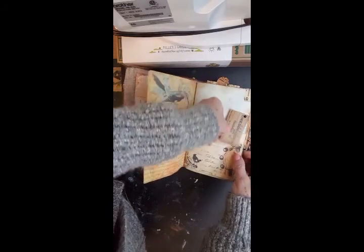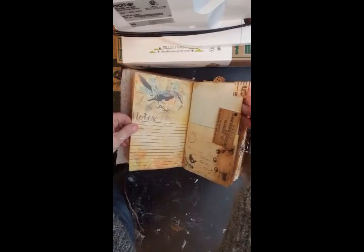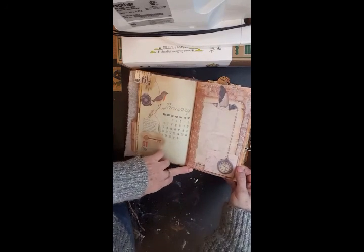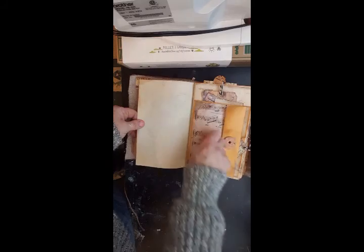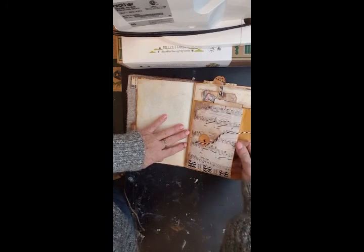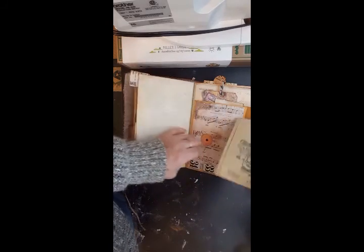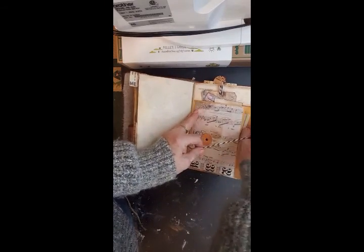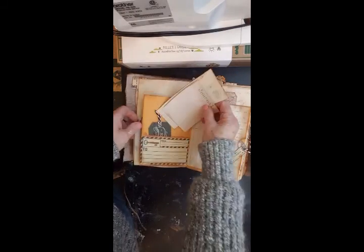Every month is indicated by a measuring tape tab on the top, so there's January with more pages for journaling. There's an envelope with some ephemera inside — some old gears and inventions — some paper for him to make notes on, some more tags, journaling, and French ephemera.